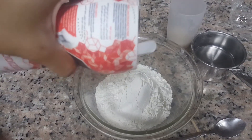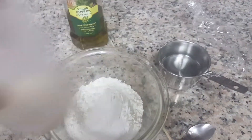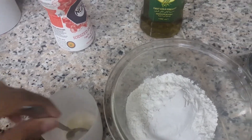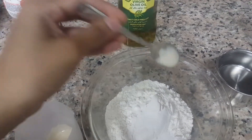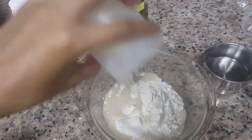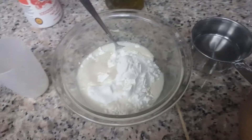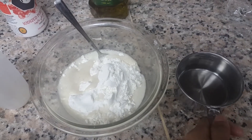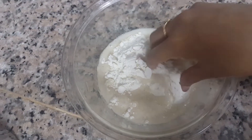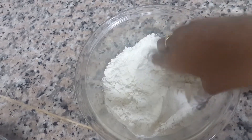Now let's make the dough for the bread. First we add some salt, then pour the yeast mixture into the flour. I have one cup of water ready. Let's mix the yeast and the flour until well combined.